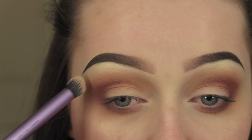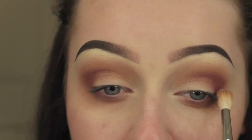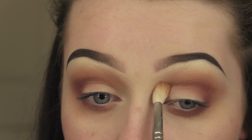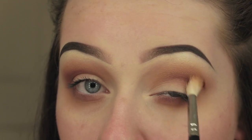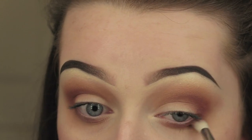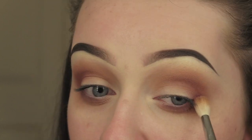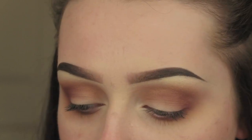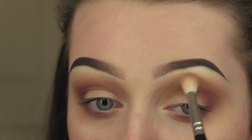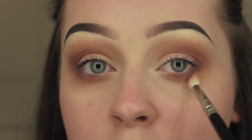Going in with the blending brush and blending all the colours together, making sure there are no harsh lines - that's how you achieve that smokey blown-out look. The blending is the most important part. Then going in with the Real Techniques Deluxe Crease Brush again and buffing out the edges into that concealer, making sure there are no harsh edges.